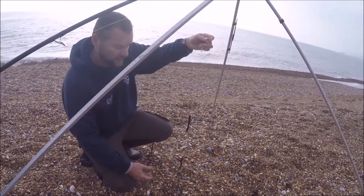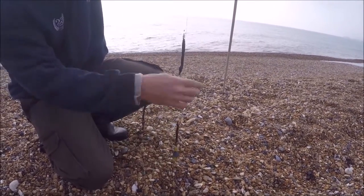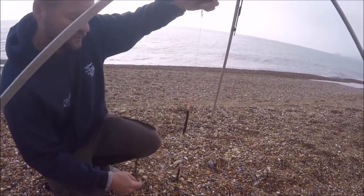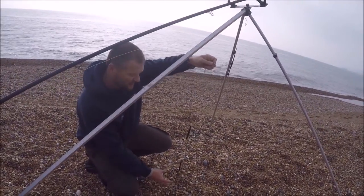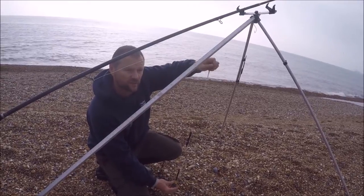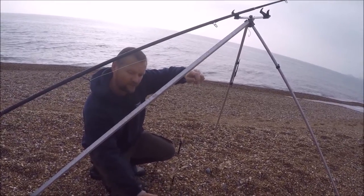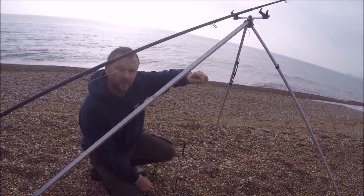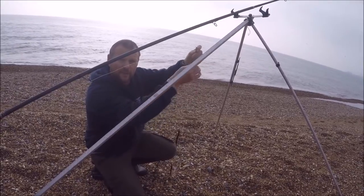We've got a nice tide running today, so hopefully we're going to see the rod pull around in the tide. We've got a two hook rig, a nice long top trace, and an even longer flowing bottom trace, but it's clipped up for distance casting. It'll all come unclipped when it hits the water, and then it'll sit nicely in the tide. Hopefully we might catch some plaice or some other fish - we're going to cast it out and see how we get on.